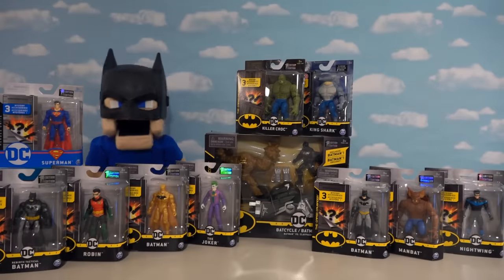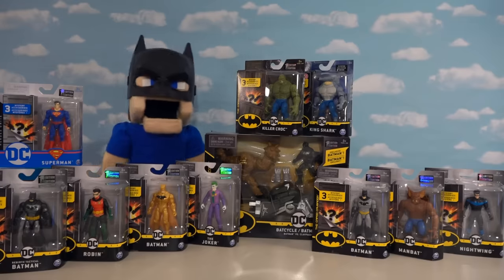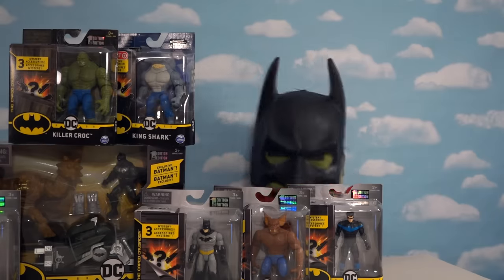All right kids! Batman Puppet Steve here today, checking out the brand new Batman line from Spin Master. Oh yeah! Me Batman too!